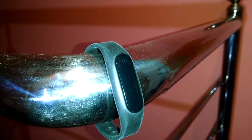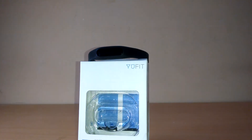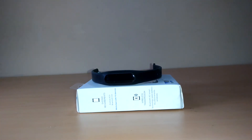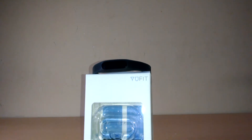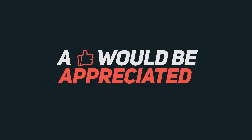So for the ending note, the U-Fit band is not worth buying as it doesn't give you an accurate output to keep track of your fitness. Thank you for watching and do follow us on Facebook and Twitter. This is Aloka Sharma signing off and I'll catch you guys in my next video.